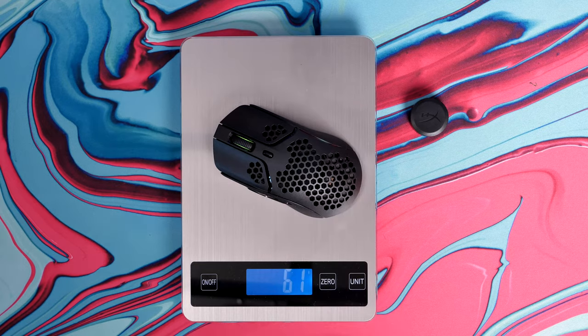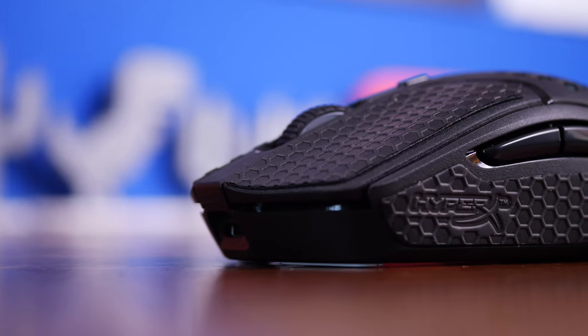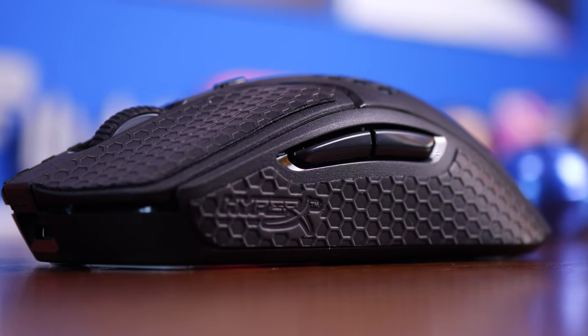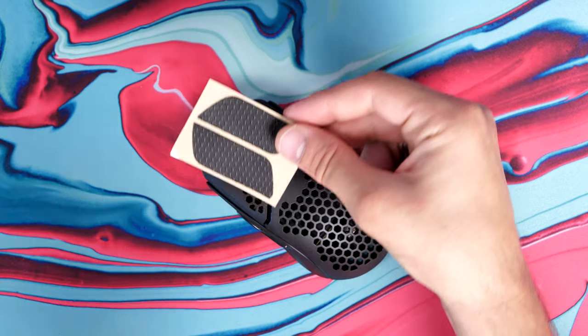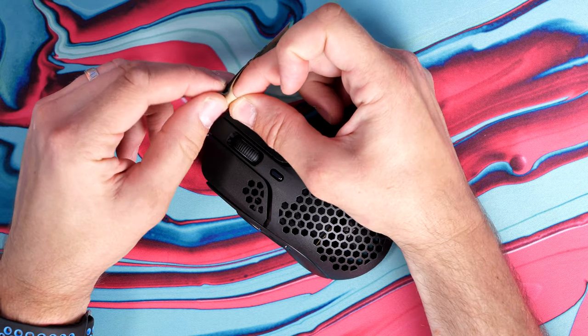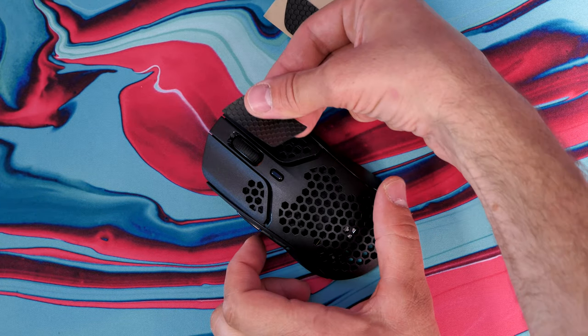With the dongle out, it's 61 grams for the wireless version. This is worth bearing in mind because generally speaking, when you have a wired mouse and then a wireless version, the wireless version is always heavier because it has to have a battery and a transmitter for the 2.4 gigahertz dongle. This mouse has all that extra tech inside and yet it is the same weight as the wired version, which is pretty incredible. Hats off to HyperX for managing to deliver a mouse that is still lighter when going wireless.